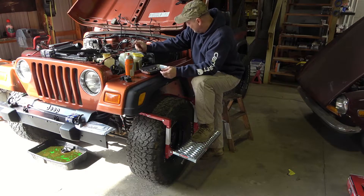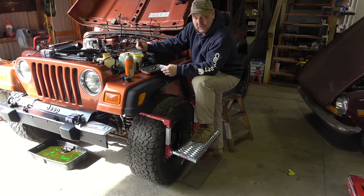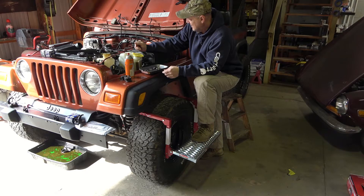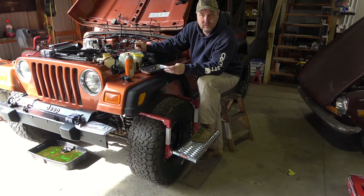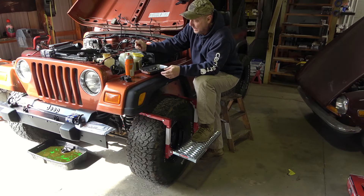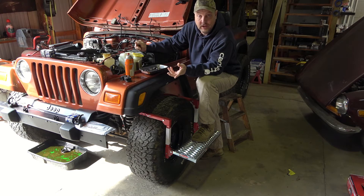I know we'll use it when I'm working on this Jeep here. We've got to pull a cylinder head on this one, and that'll be a video in the future. It's going to work out really well. I'll put a link in the description to the exact model I got off Amazon. I'm not an affiliate with Amazon — I just happen to buy a lot of stuff from them. But if you like this content, go ahead and hit like, hit subscribe, hit that bell icon for future notifications. And as always, there's more to follow.